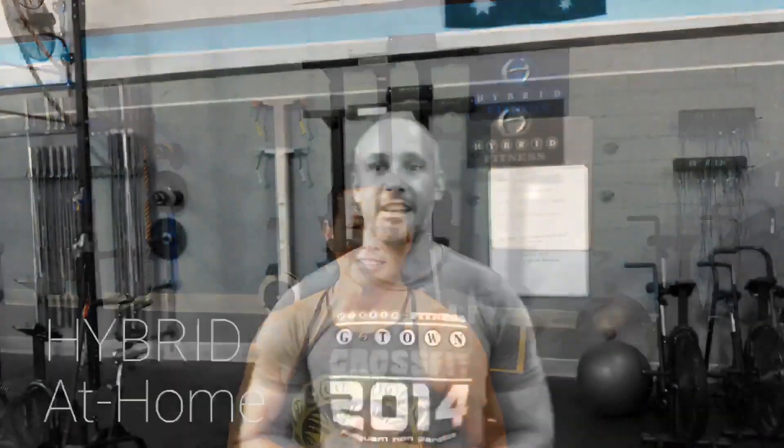Hi, I'm Sean and I'm Jen, and this is Hybrid at Home. Hybrid at Home is a program for you to do in the safety and privacy of your own home. Our core mission here at Hybrid Fitness is to help people achieve their health and fitness goals, improve your performance, and basically we want everyone to live better.